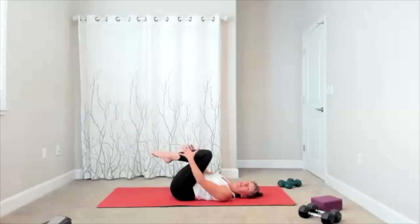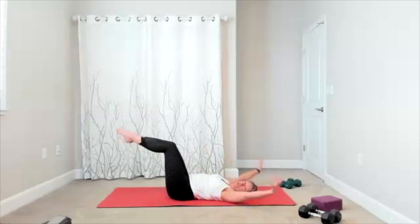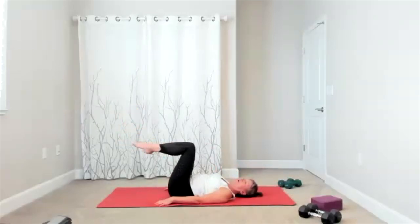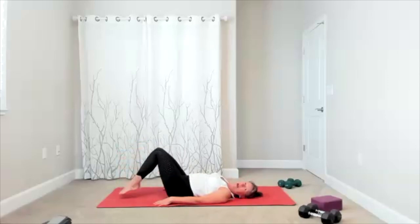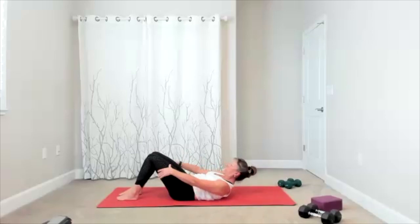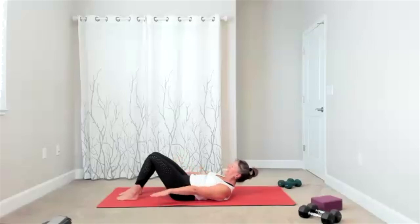The hundred is next. You're going to choose where you want your legs — up or down, wherever it works for you. Here it counts — exhale, get into your good hundred form. Here's your column: one, two, three, four, five, six, seven, eight, nine, ten. One, two, three, four, five, six, seven, eight, nine, twenty. One, two, three, four, five, six, seven, eight, nine, thirty. One through forty, one through fifty, one through sixty.